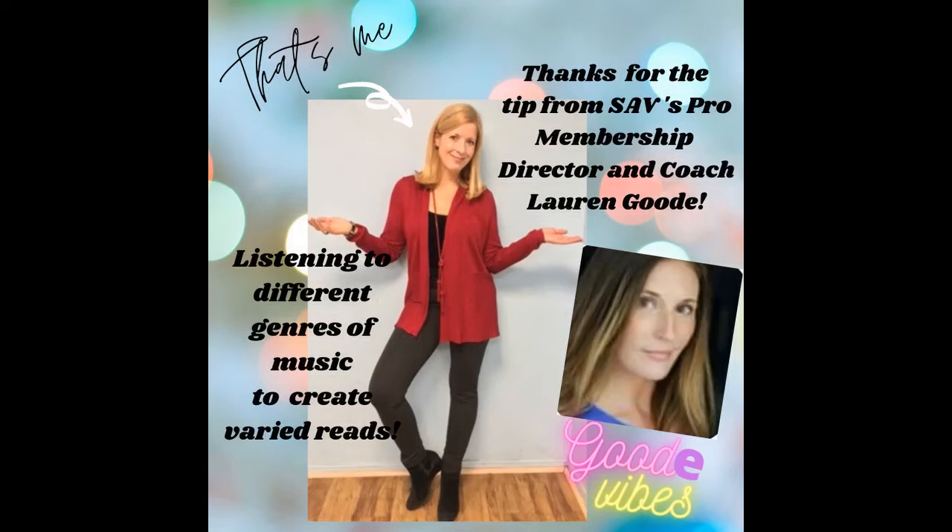Hi, everyone. I'm Rosemary Chase, Technique Coach at Such a Voice. I wanted to share with you a fun way to explore energy and tone for your reads while listening to music.